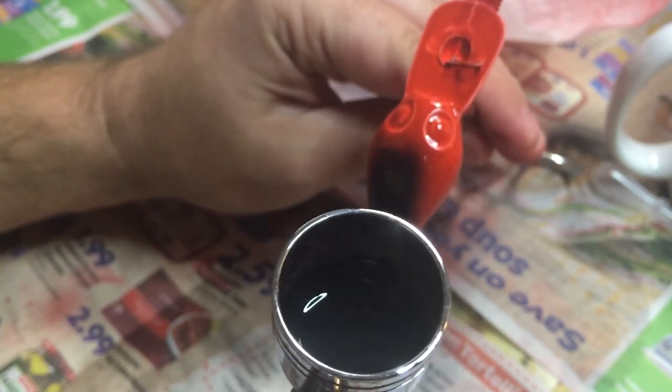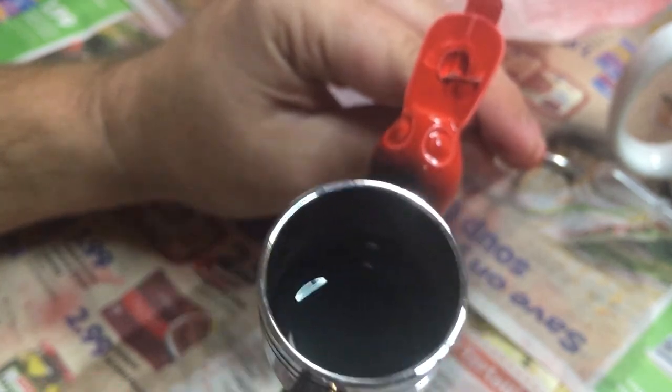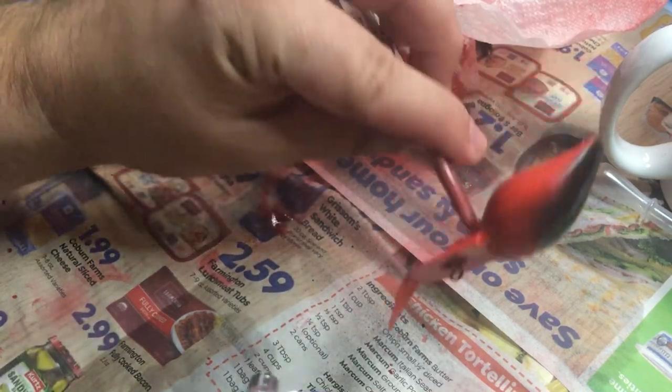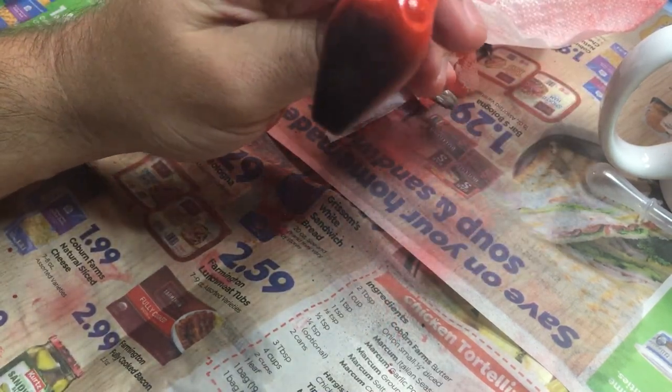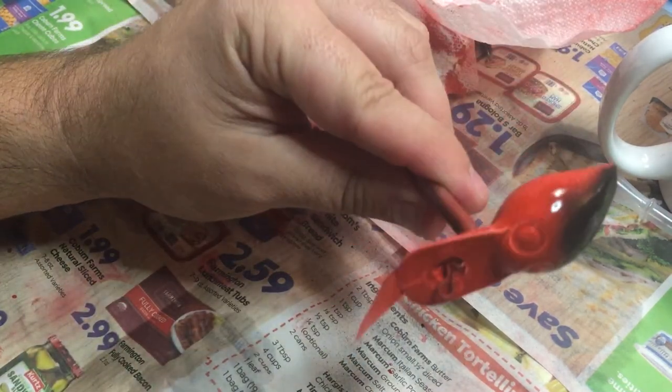Oh, we goofed — but I can fix it. All right, that's what we're working with. It's a little darker than I wanted it, but I'm gonna hit these eyes real quick.